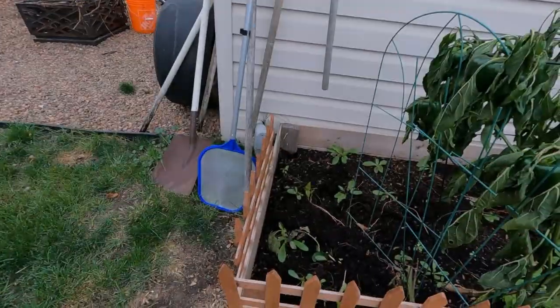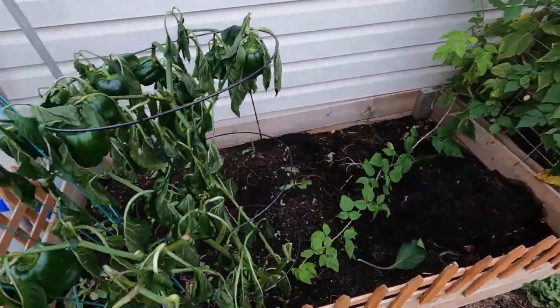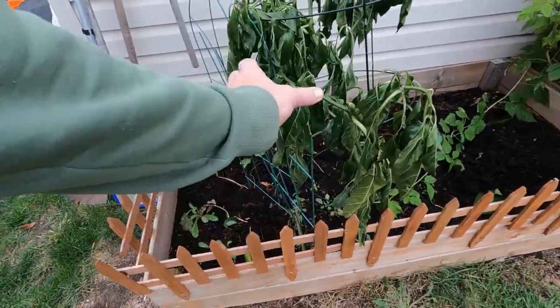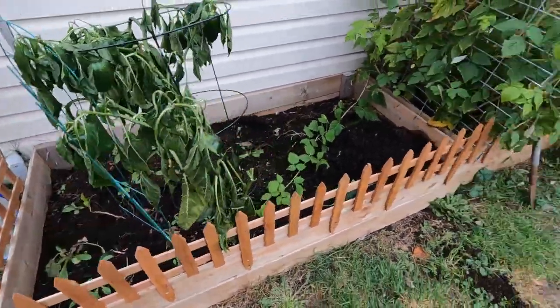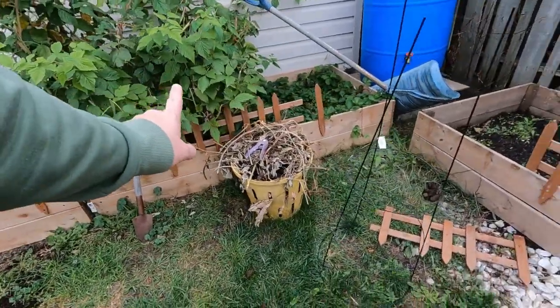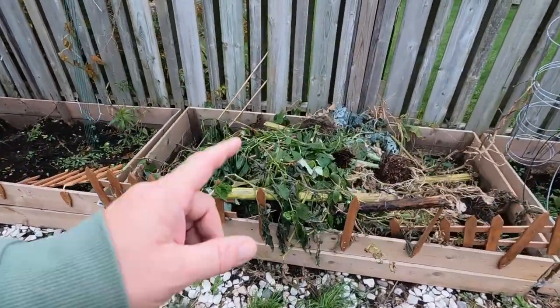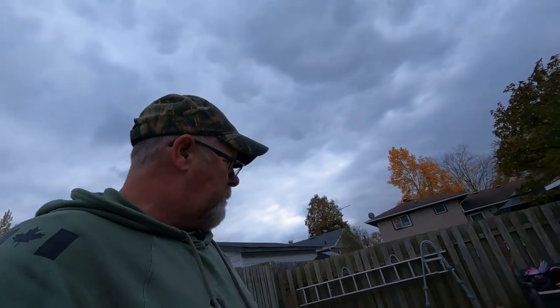Tomato plants are already gone — we pulled them out, as you can see there's nothing left in there. These poor little guys wilted over. Those are still going — those are gonna go all year long. Watch your step, we got some landmines out here. What we're doing is making a great big pile right here, and once we get everything pulled we're just gonna burn it.